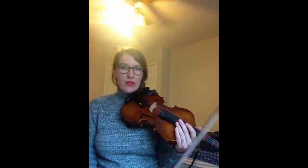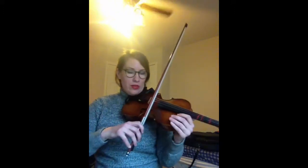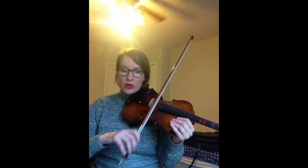And now we can try our shuffle bowing, if you feel comfortable. You want to make sure you feel real solid on that before you go on. So practice that with the video several times by yourself. And then when you're ready, you can do the shuffle bowing, which is basically long, short, short, long, short, short.